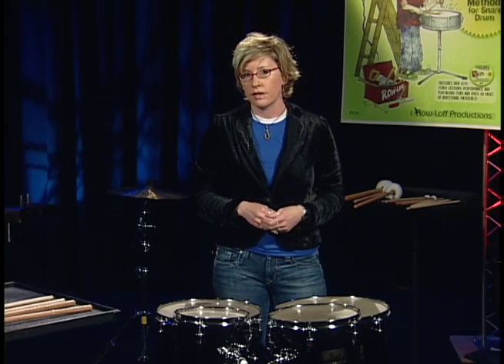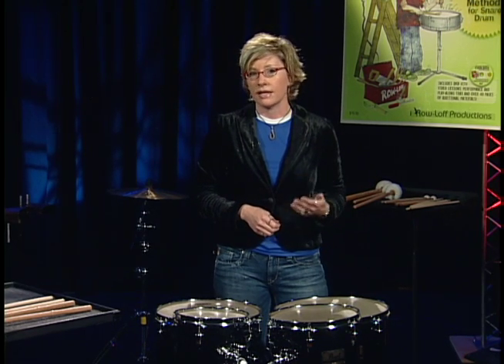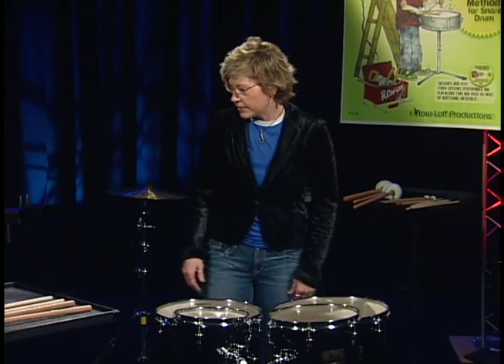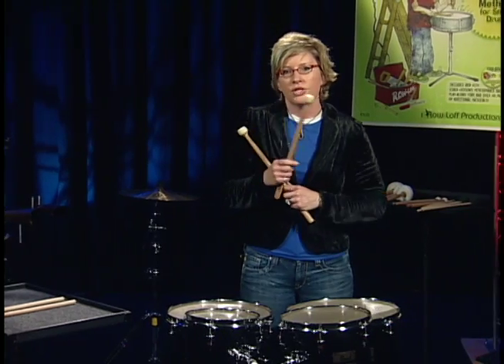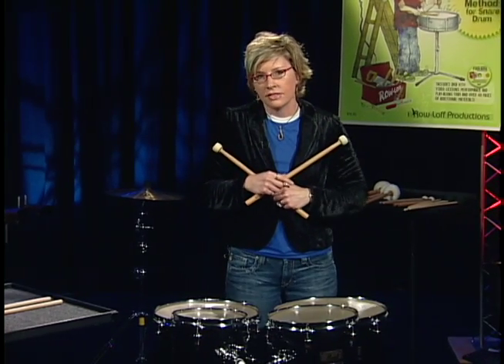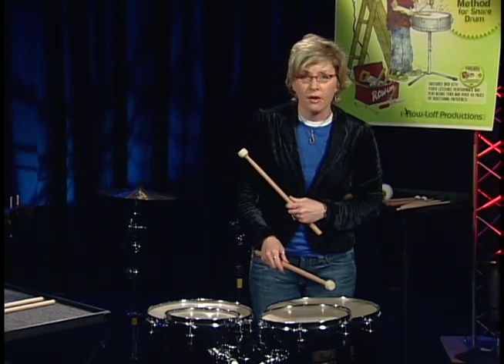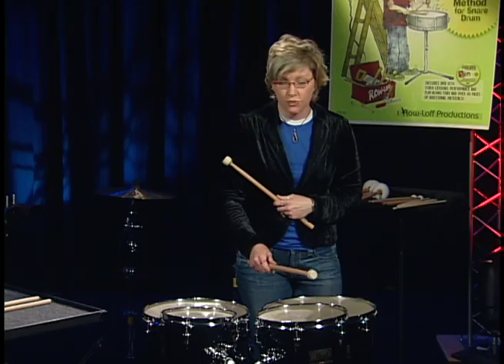So do a little research with concert toms. Look at the music and figure out the way that you can make the best sounds consistently. In this setup, I'm going to start with some multi-mallets. I'm going to show a difference between the sounds if I play dead center or just off center. In the center, much like the concert bass drum when we did that loud cannon shot, we get a drier sound.